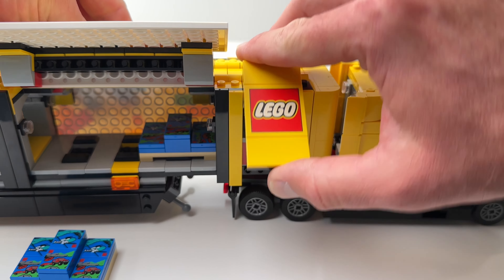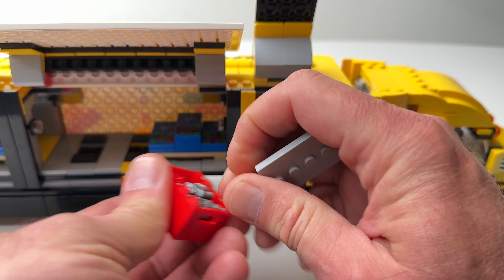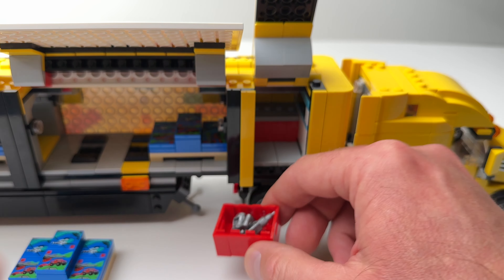On the front of the trailer there's another storage space for the truck driver's tools. These two little crates open up and you can see the tools that he has.